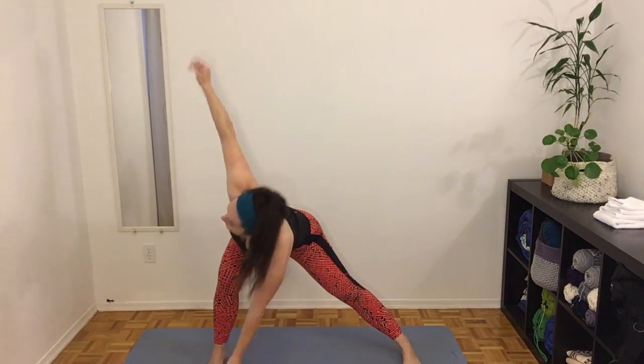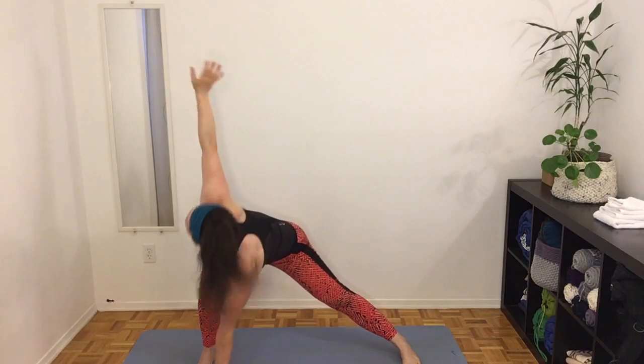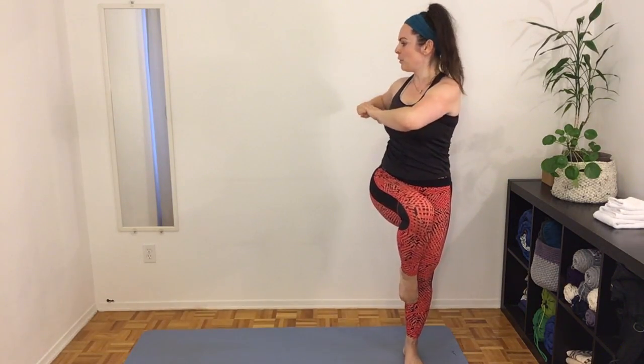Next we're going to do a side lunge, reach down with one arm, opposite arm to foot, come back up to a knee, and rotate — elbow to the back of the room. Lunge and reach, push up to a knee and hold, rotate. Same side as the knee that's up, elbow goes to the back of the room. If you're finding that hard, just hold at the knee without doing the rotation.